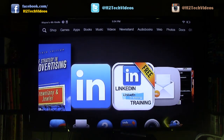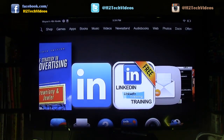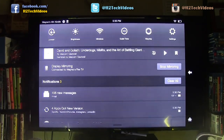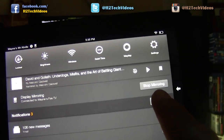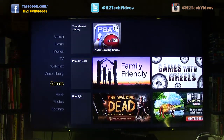Let me also show you how to un-mirror it. You're going to swipe down from the top to bring up your menu, then go to Settings in the upper right corner. Once you swipe down, you're going to see where it says Display Mirroring — just click on Stop Mirroring, give it a second, and the mirroring will be done.